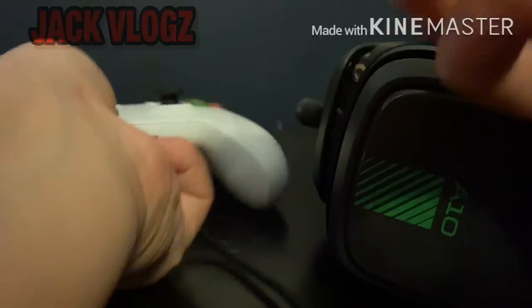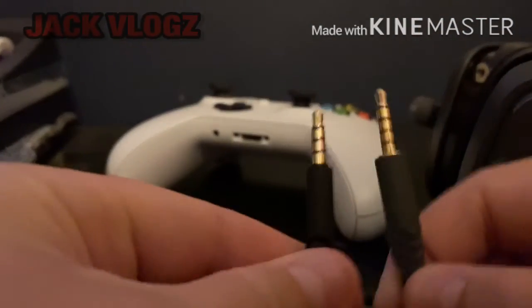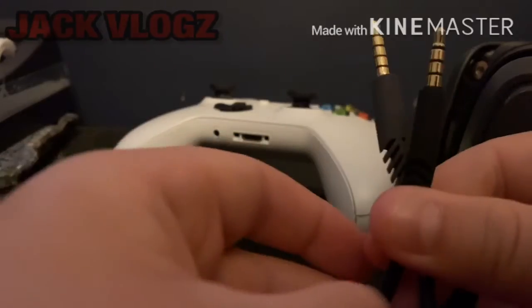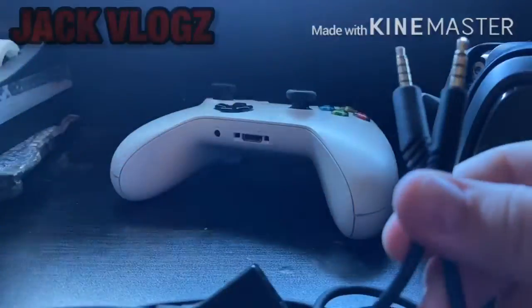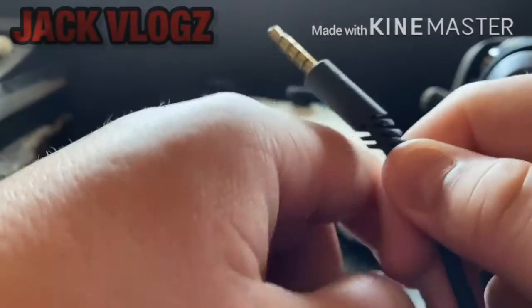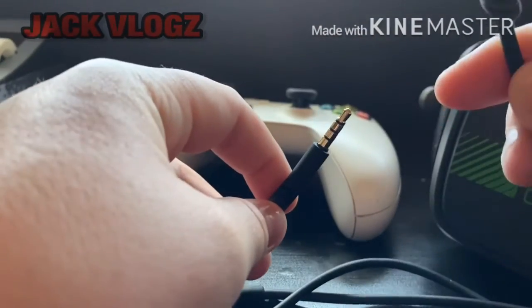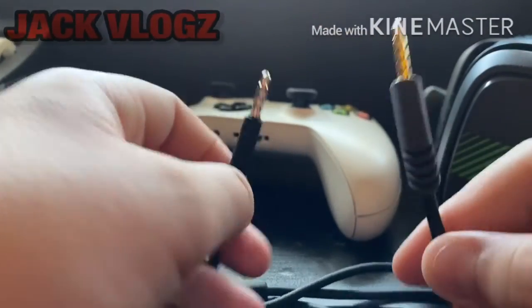Just so you guys know, you need your volume box closest to your headset — that's how you know which end is which. Also, another way to tell is that one connector is gray and one is black. The bigger side plugs into your headset and the smaller side plugs into your device.